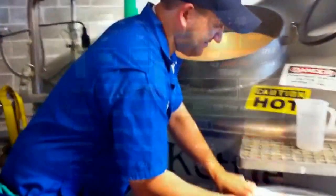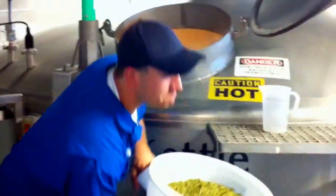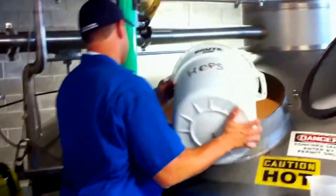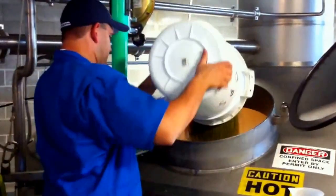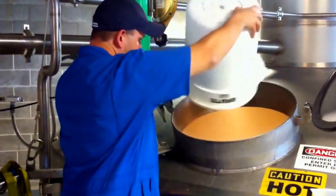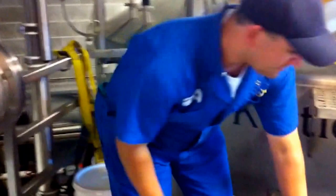Here, you can see me adding the finishing hops to the IPA we were brewing that day. I added about 260 pounds of pelletized hops into the boil. They wouldn't give me the recipe, but I did see that we were adding Summits, Centennials, and Cascades as the finishing hops in the IPA.